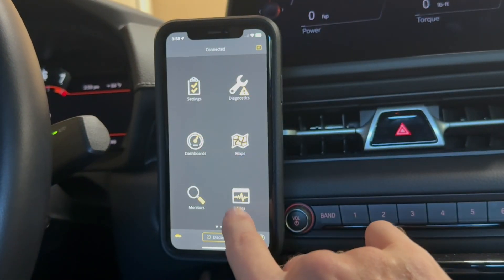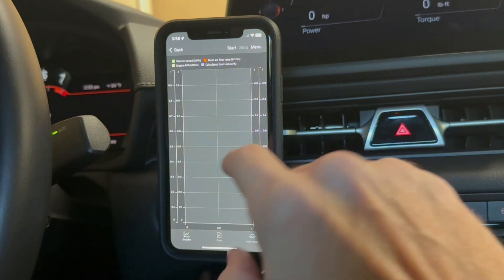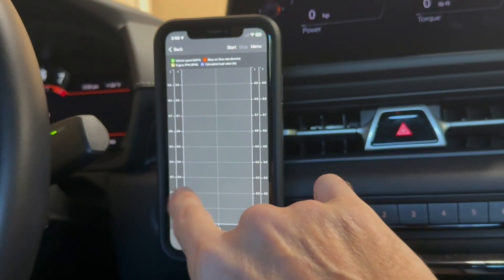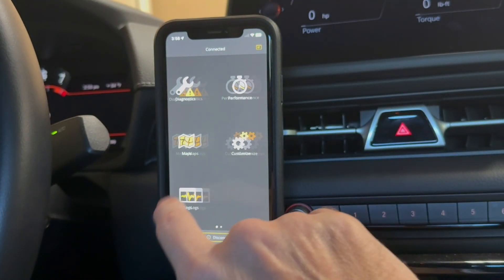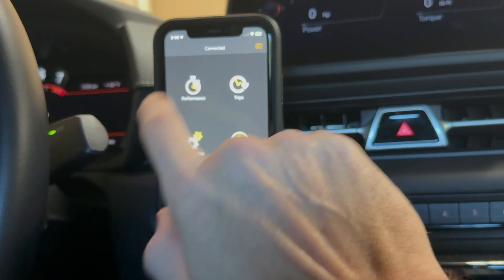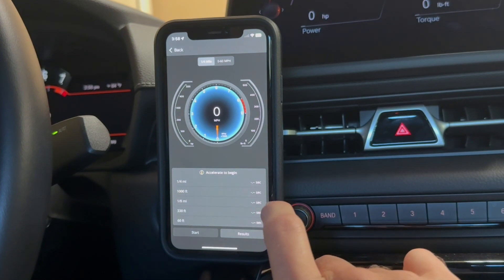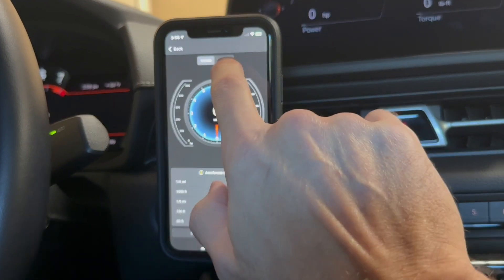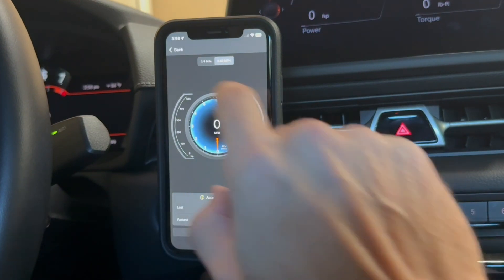And then you can log as well. So let's say you wanted to take this on a drive — you can log different things in a graph format and get data on your vehicle that way. We also have a performance option. For example, if you want to do a quarter mile test or an eighth mile test, you can test out your zero to 60 with your car as well. So that's kind of cool.